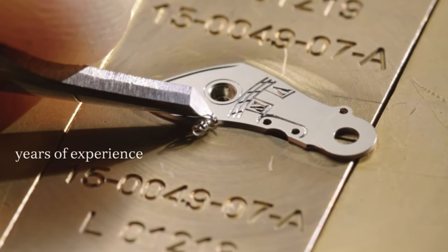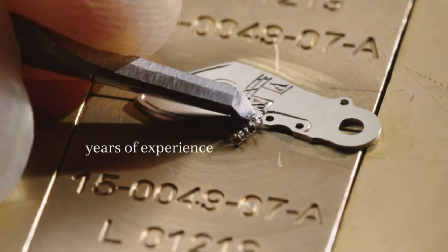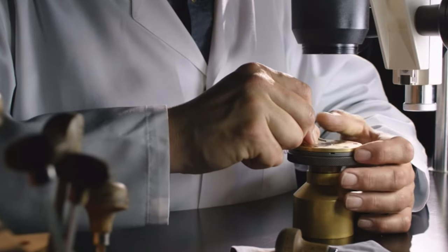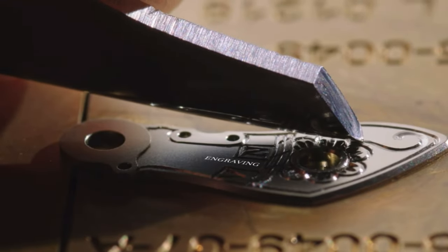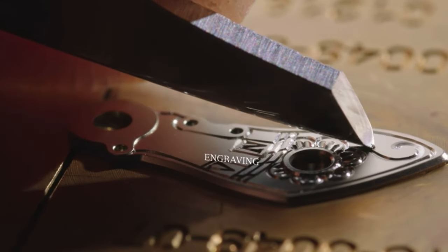Every Lange balance cock is engraved freely by hand onto metal as thin as a fingernail, and the floral pattern is mostly the design. This process can take the engraver between 50 to 90 minutes to complete one balance cock.